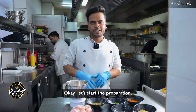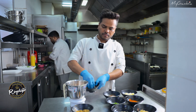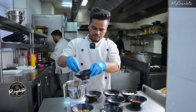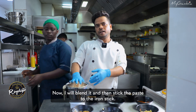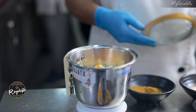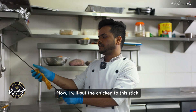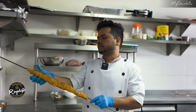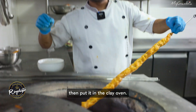Okay, let's start preparation. So I blend. After I take an iron stick and put the chicken inside the stick. So I put inside the clay oven.